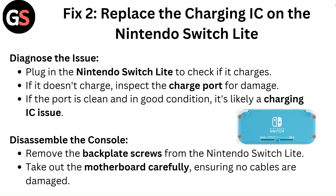Fix 2: Replace the charging IC on the Nintendo Switch Lite. Diagnose the issue by plugging in the Nintendo Switch Lite to check if it charges. If it doesn't charge, inspect the charge port for damage. If the port is clean and in good condition, it's likely a charging IC issue.